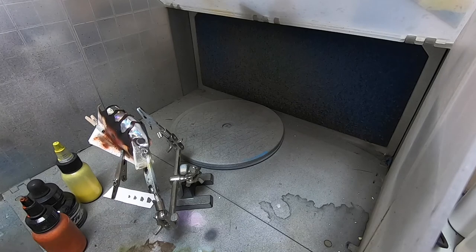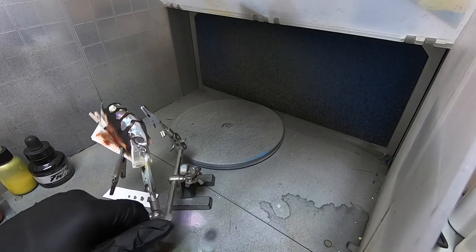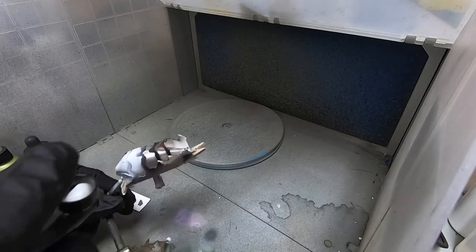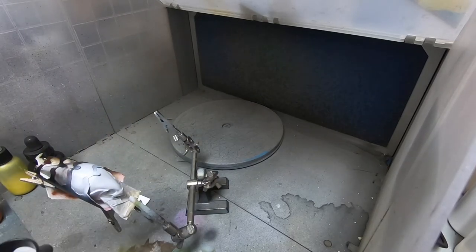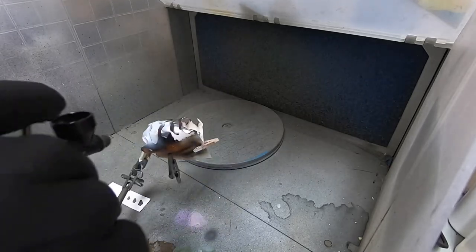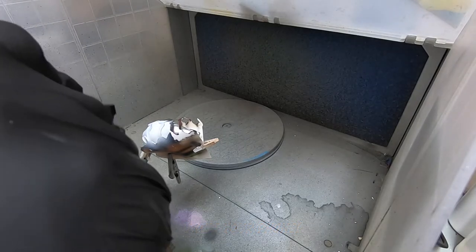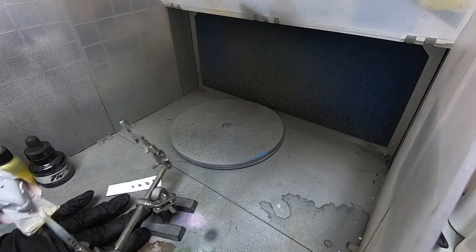I'm going to slide these out of the way and make sure this is going to spray good. Okay, here we go — do I want to go solid white? We'll see. I try not to spray at angles. Angling is cool when you're creating scales, but try to go straight on when you're doing patterns.